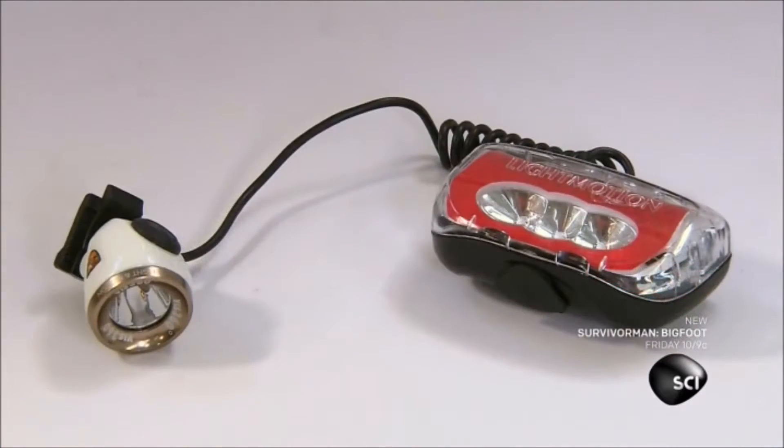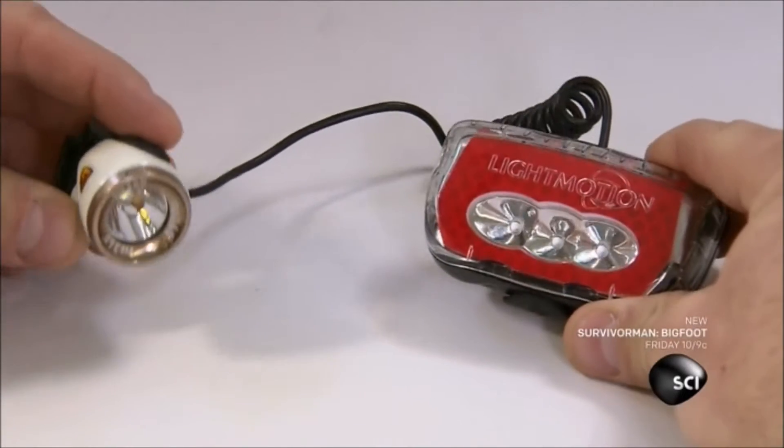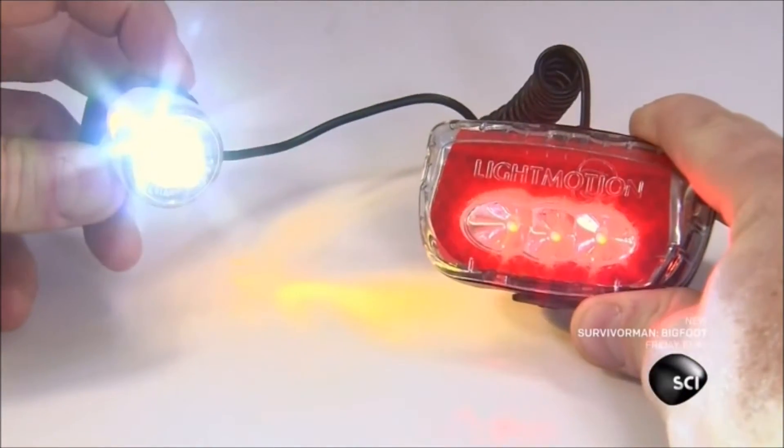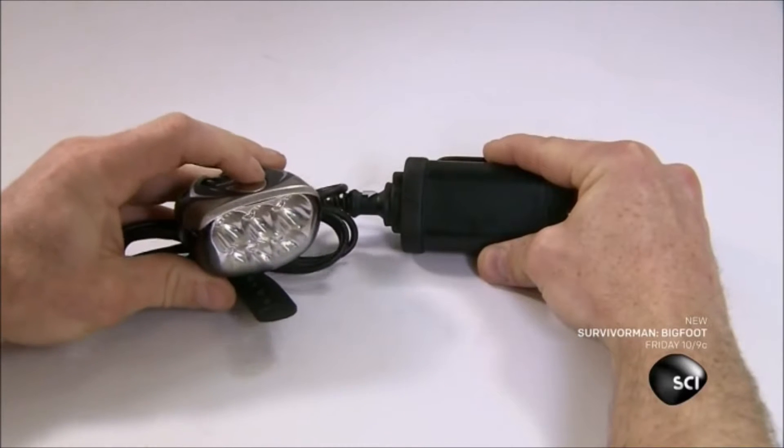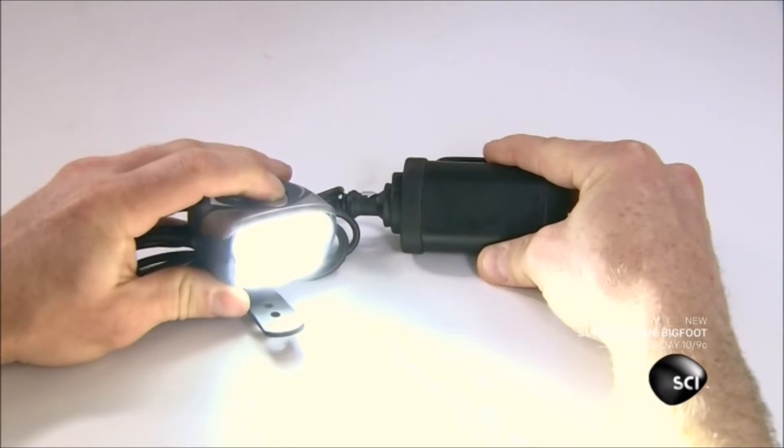These bicycle lights are battery-powered with energy-efficient LED lights. Mounted to handlebars or a helmet, they make it possible for a cyclist to see and be seen at night.